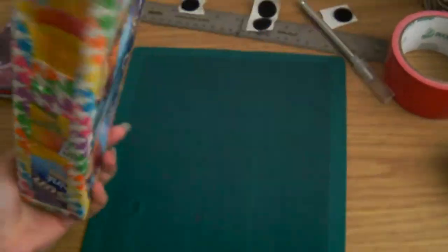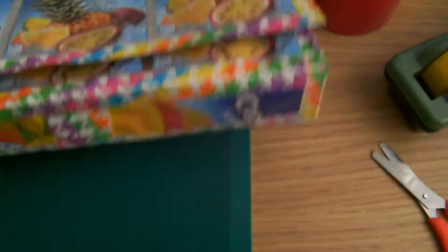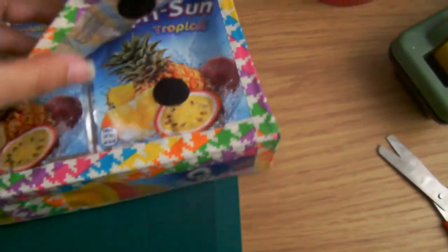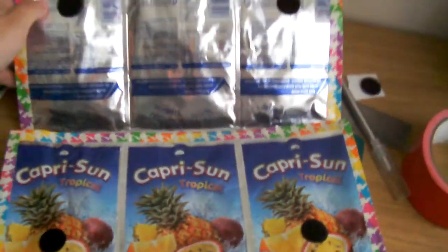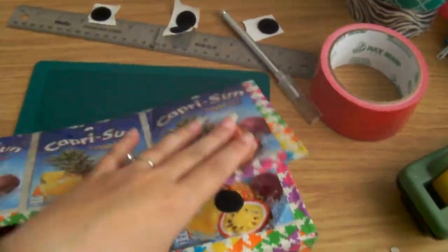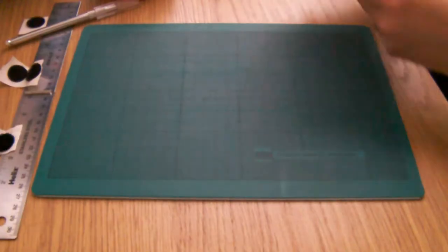Hiya! In this tutorial I'm going to show you how to make this juice pouch clutch bag. Just use duct tape and the juice pouches. So you open it up - I've used velcro to close it. There's plenty of room in there to fit your mobile phone and purse and things. It's just a nice little simple project to make.